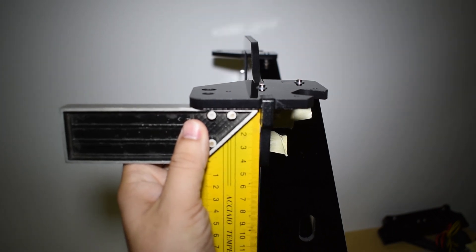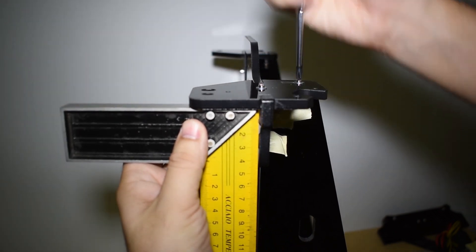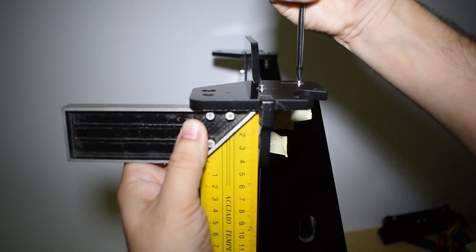Confirm again if they are squared with the frame and adjust if necessary.